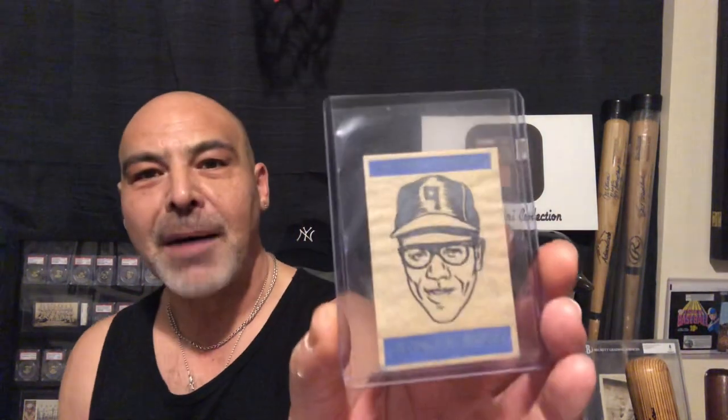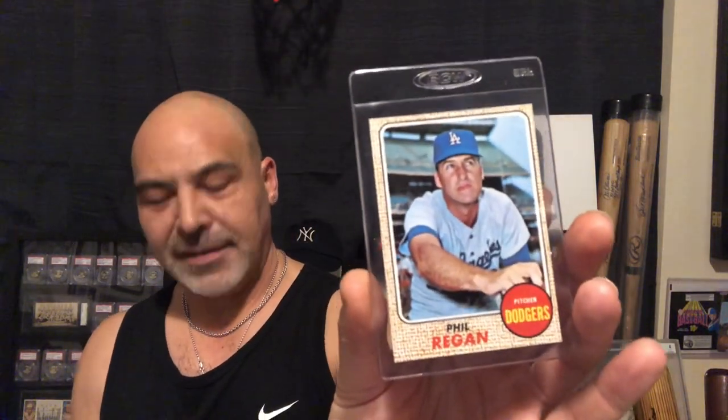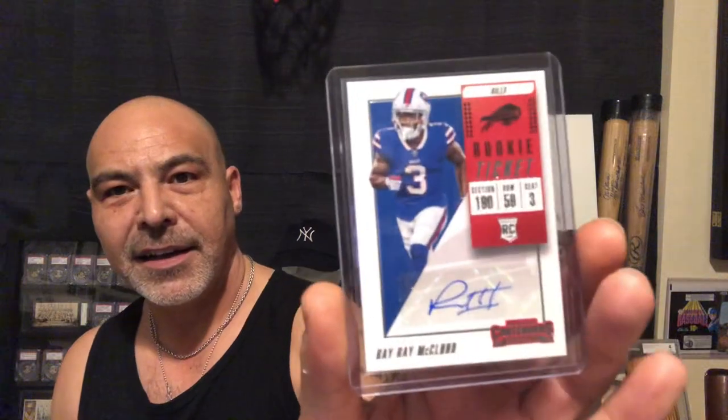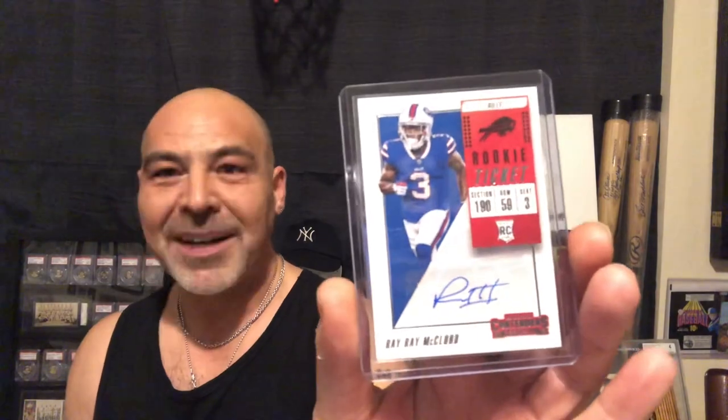Here's a 1958 Dick Hyde — one of my favorite sets. Here's a 1965 transfer. Somebody sent me this, and I was glad to get it because I'm a Bob Veal fan. They also sent me this Phil Regan. And we have a Ray Ray McLeod autograph rookie — really exciting runner, playing for my Steelers now.